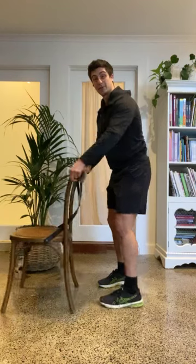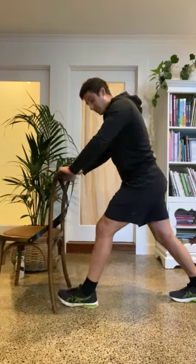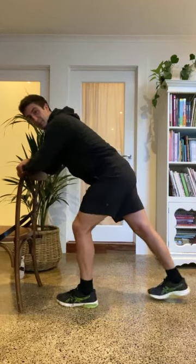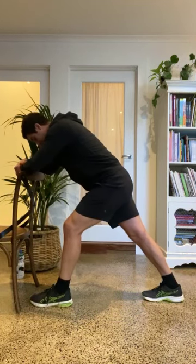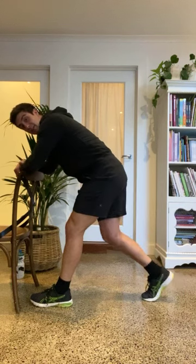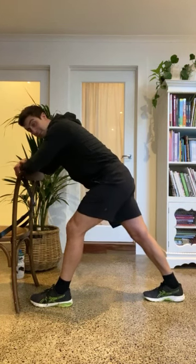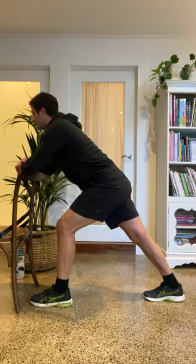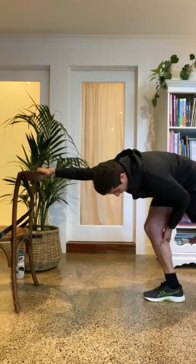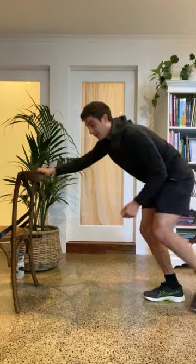Next we're going to do the calves. Put your hands on your back, lean yourself forward, give those calves a really good stretch. My heel is firmly planted on the floor — all I do is lean myself forward and I feel quite a nice stretch through the belly part of my calf. Switch over the legs.